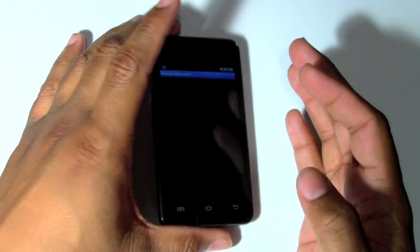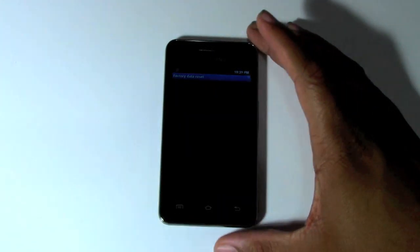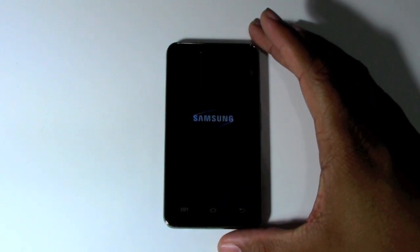And now it is going through the process of resetting. This can take anywhere from 10 seconds up to a minute or two. Just kind of let it do its thing.